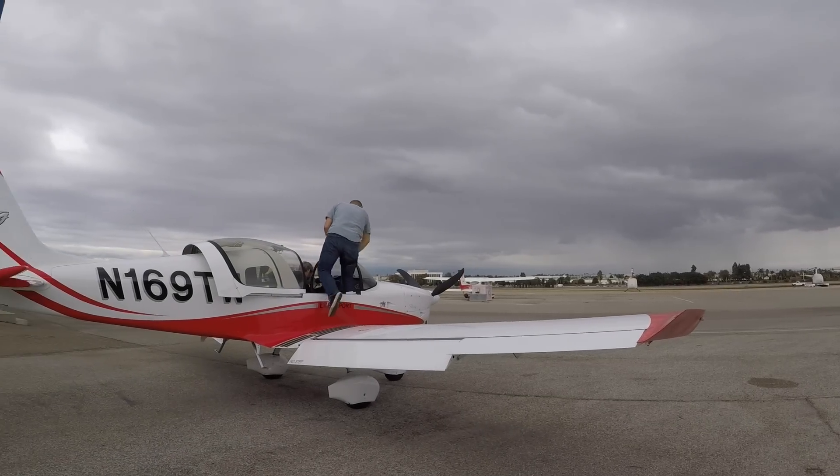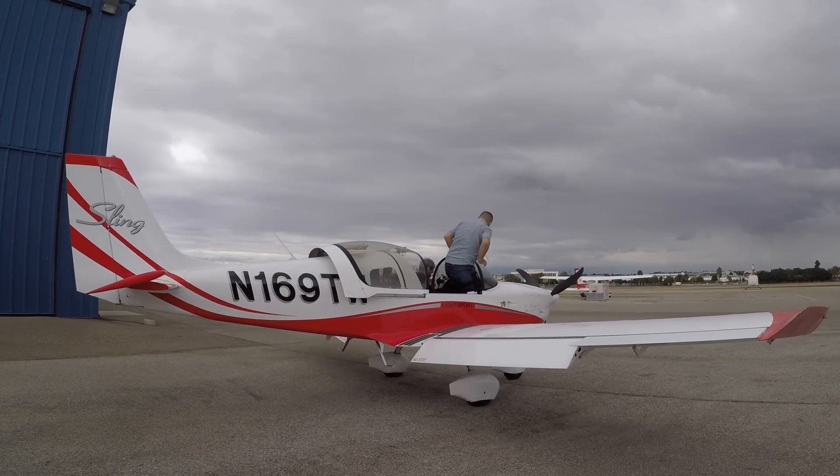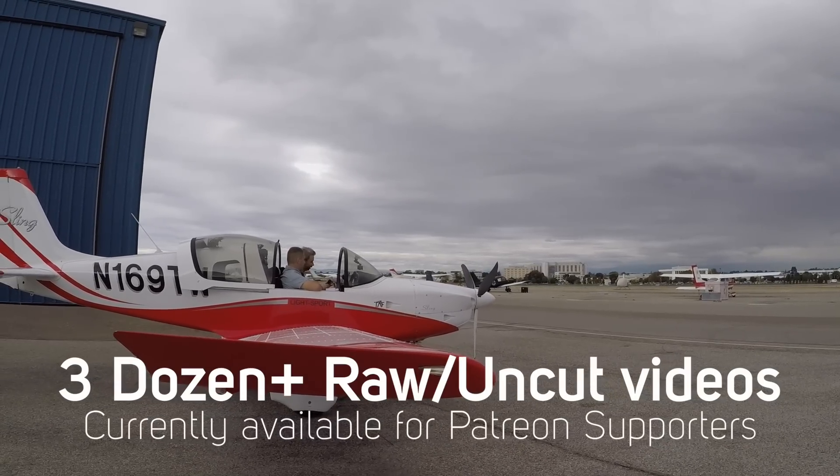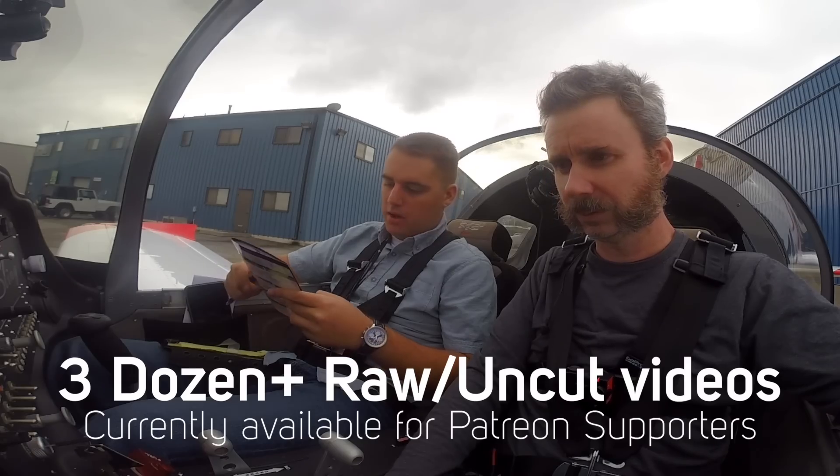The Rotax powerplant was probably the most unique thing on this airplane as far as my experience was concerned. We got pretty deep into it in the briefings, and I'll share the procedures in real time on Patreon. But for now, let's go flying.